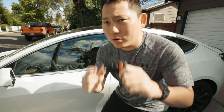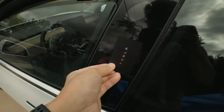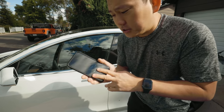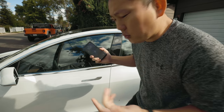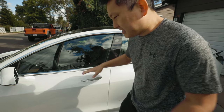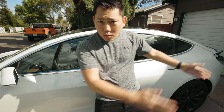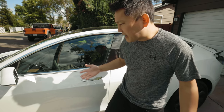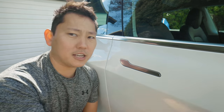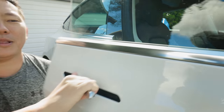First of all, how do you get in the car? You don't get one of these traditional key fobs. You only get this card, which you press against the door and that unlocks the car. But one of the first things you're gonna wanna do is program your phone to be one of the keys. All four door handles are flush, so you press on the thicker part of the handle and then it opens up.